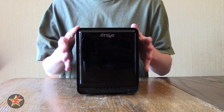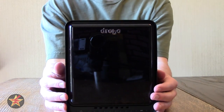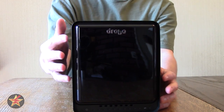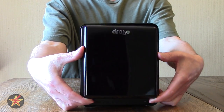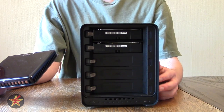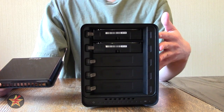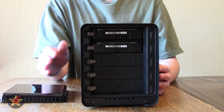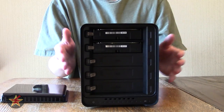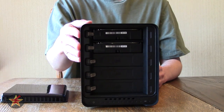Let me take you on a quick tour of the Drobo 5N. Looking at the front, you can see the shiny plastic finish — it is a fingerprint magnet, but if you set it up and aren't messing with it much, it's not a big deal. The Drobo has a magnetic plastic cover which hides all the drive bays. You have five bays in this unit, which take both SSD as well as standard platter drives. You can load up the entire Drobo with SSDs, but there's a trade-off of faster read/write speeds versus capacity — you won't have a 6TB SSD, at least at the time of filming, though you will have 6TB platter drives.